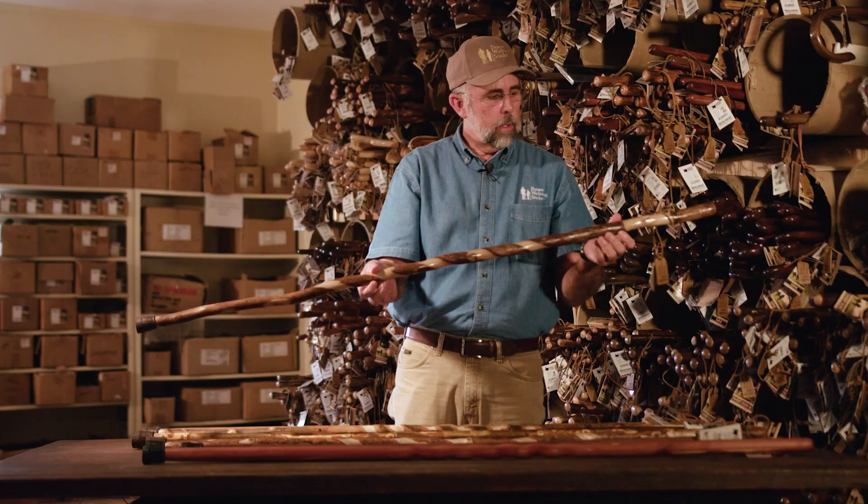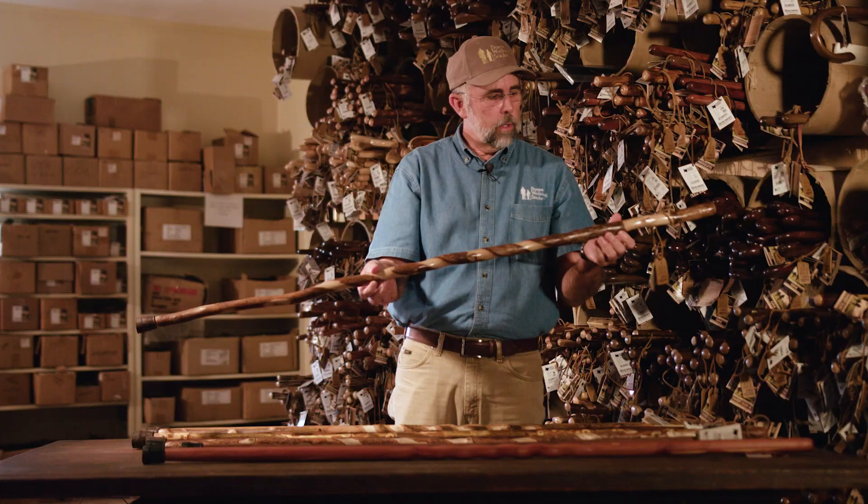The final one we're going to show you in the lightweight category is the sweet gum. This is a sapling that grows all through East Texas and Arkansas. It makes a beautiful stick — it's naturally very straight and lightweight. You can see, again, our signature twist.